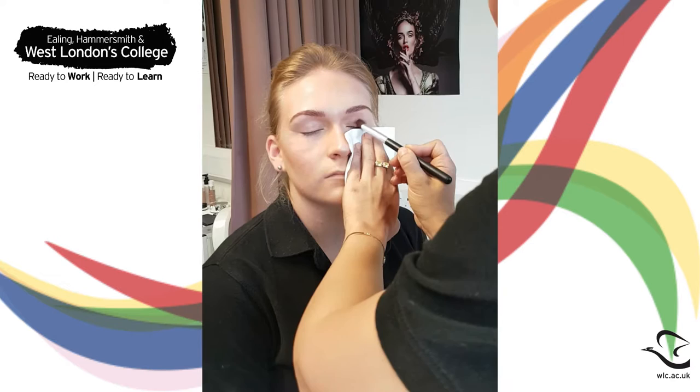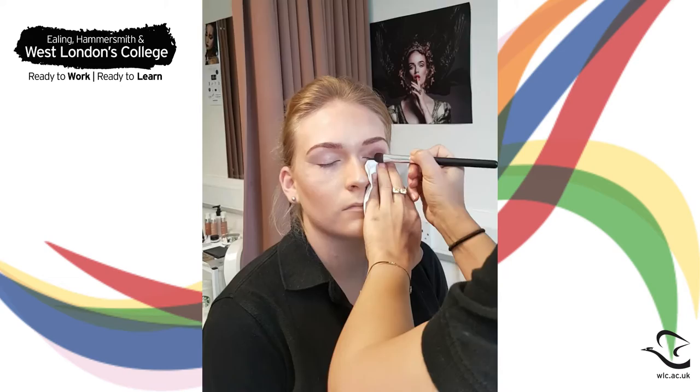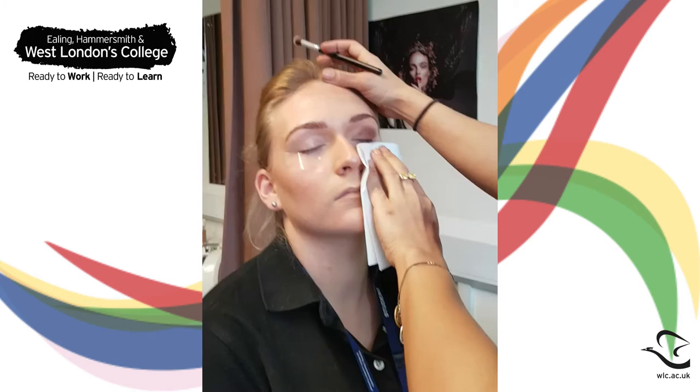Take a matte mid-toned brown eyeshadow and buff it into the crease of your eye with circular and windshield wiper motions. Take a clean brush and blend around the edges.